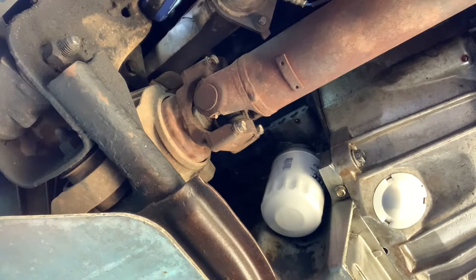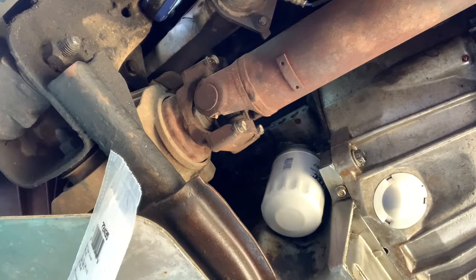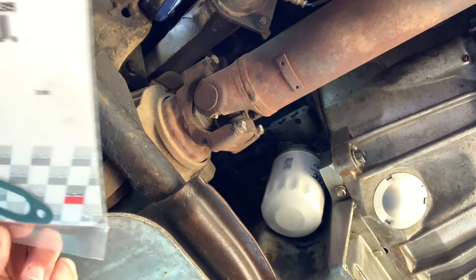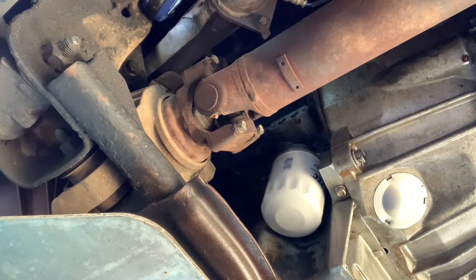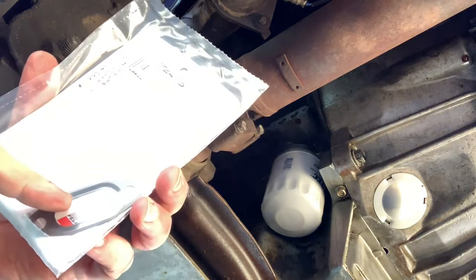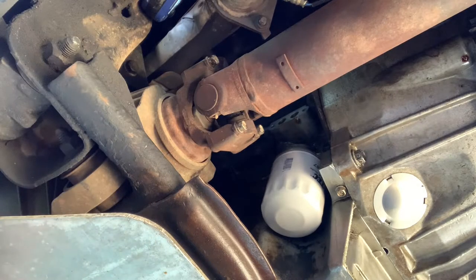We're just about ready to get this put back together. I need to get my new gasket out of the packaging — this is a Felpro part number 72435. It's got that nice big opening right there in the middle because I don't have an actual cooler, just the backing plate. Again, if yours has a cooler, yours will have two circles with gasket material between them, so make sure you get the correct gasket for what you've got.